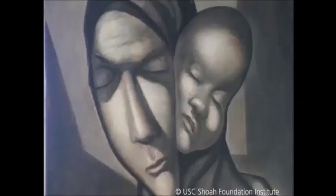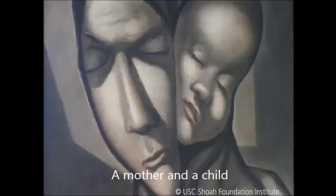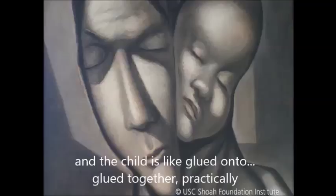The idea was of showing the anxiety of the mother trying to run away from the ghetto or camp or wherever she was — a mother and a child. And the child is like glued on, glued together practically, and she won't let go.